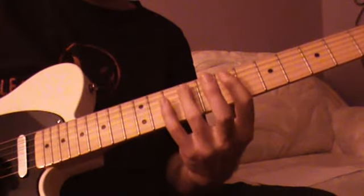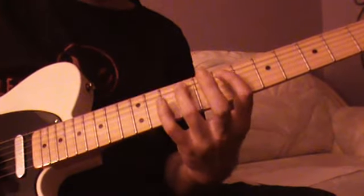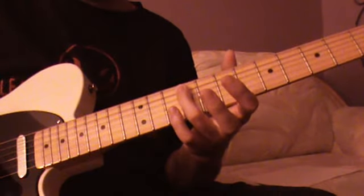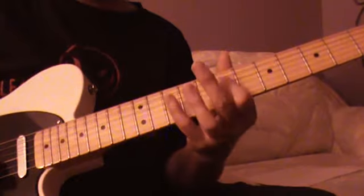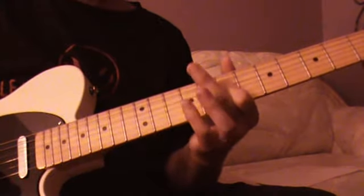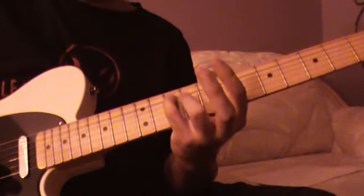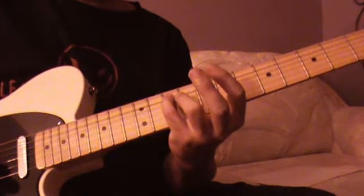And then we're going to move that pattern up a string and back two frets. That's going to be F sharp on the 9th fret of the A string, A on the 7th fret of the D string, and then this G note on the 10th fret of the A string.